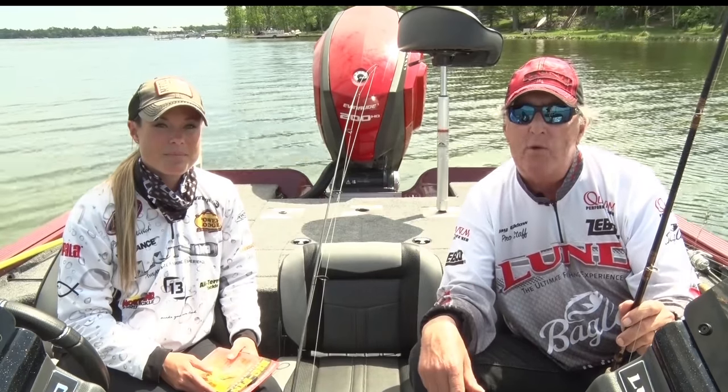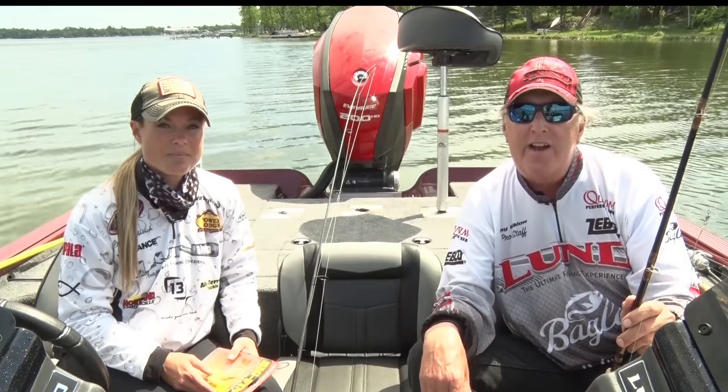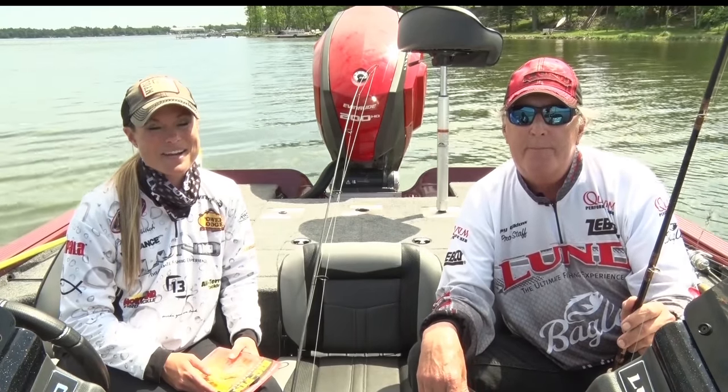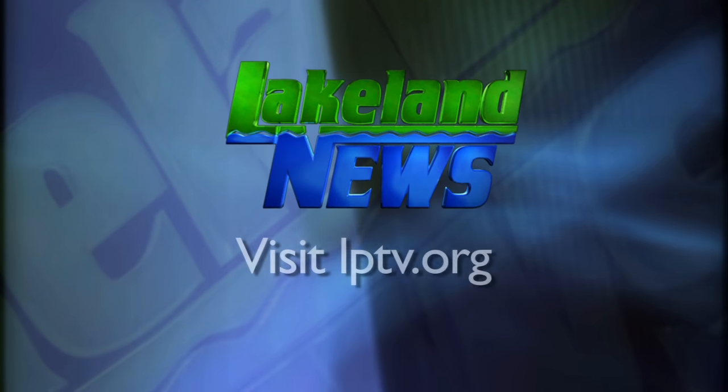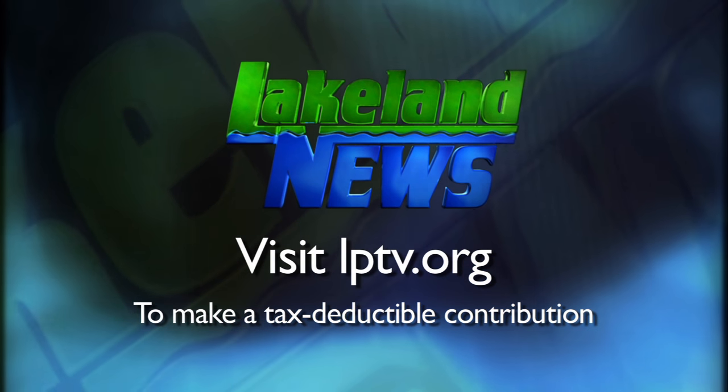So there are basically four techniques that you can use for catching northern pike in Minnesota. I'm Ray Gildow with the Nisswa Guides League, and I'm Mandy Urich, the bass and biologist. If you've enjoyed this segment of Lakeland News, please consider making a tax-deductible contribution to Lakeland Public Television.